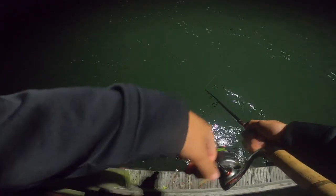Something's hooked up — let's go! Oh, fish, fish!